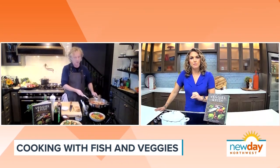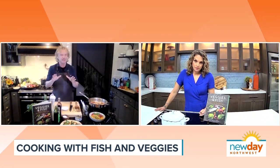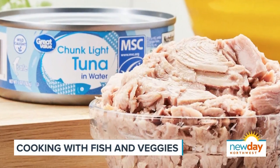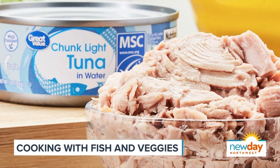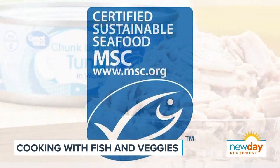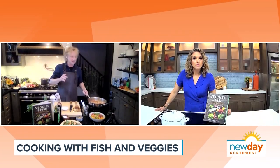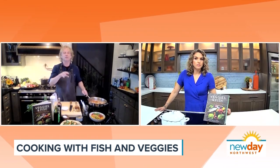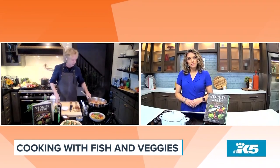Why is canned tuna more sustainable? Well, if you make the right choice — a little secret — over 90% of all tuna sold in the U.S., which is the most consumed fish product here, is from a non-sustainable source. It's easy to recognize the sustainable option: look for the MSC logo, which stands for Marine Stewardship Council, and make sure it's Fairtrade certified, because most tuna is caught in and around developing countries.